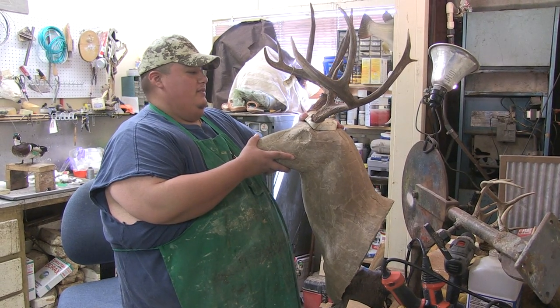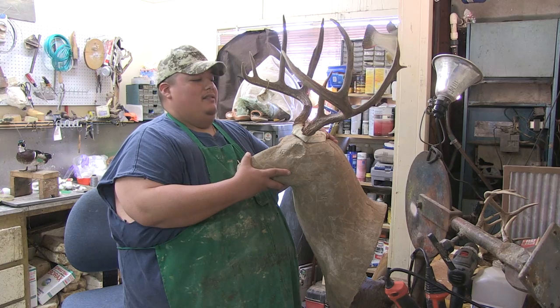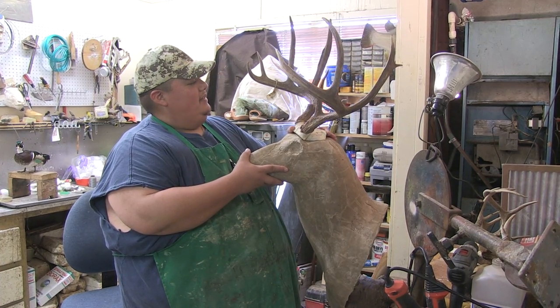So the first thing you have to do is attach the antlers to the mannequin — pick the right mannequin. And this is a South Texas deer.